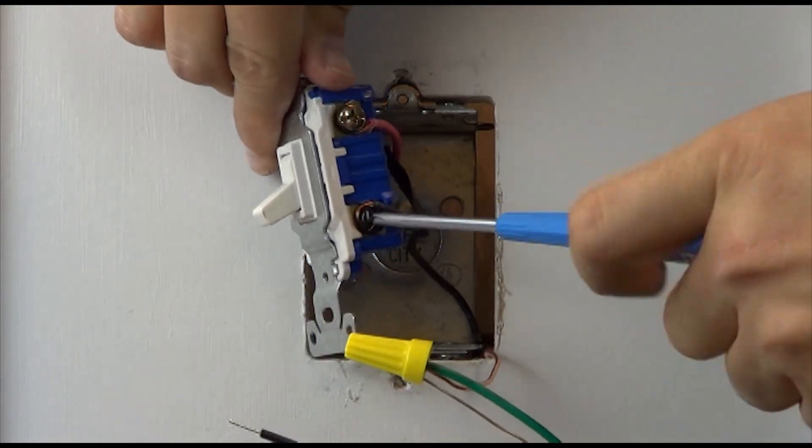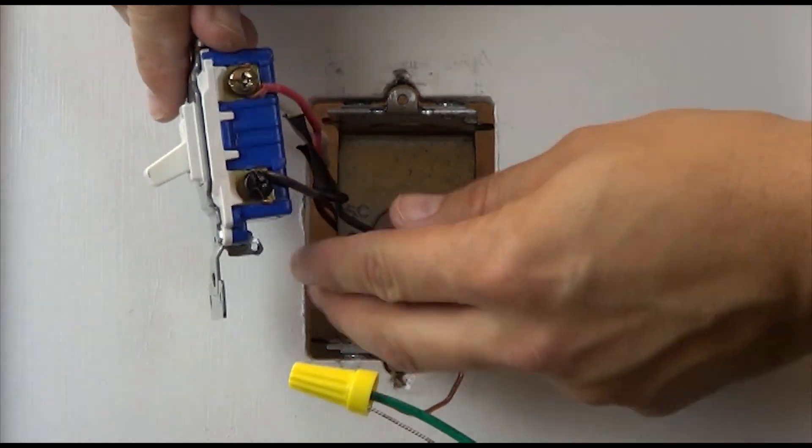Remove the tagged wire from the switch and connect it to either one of the black wires on the sensor.